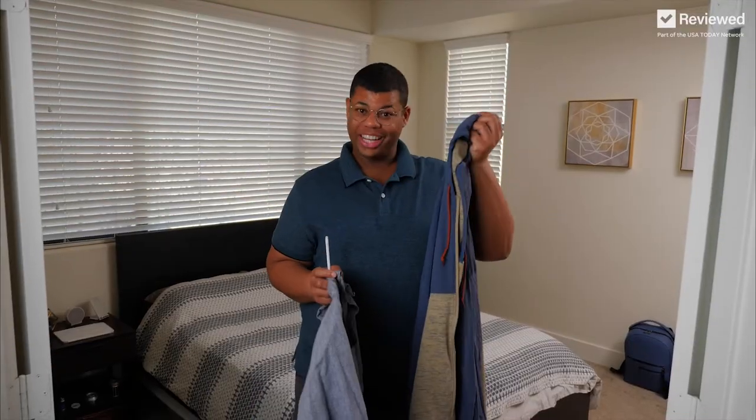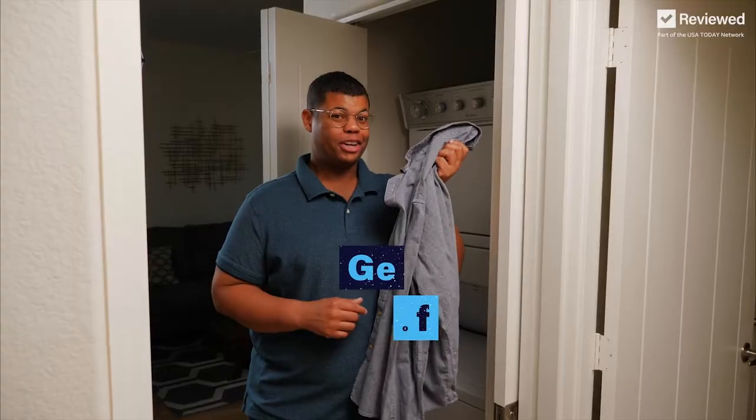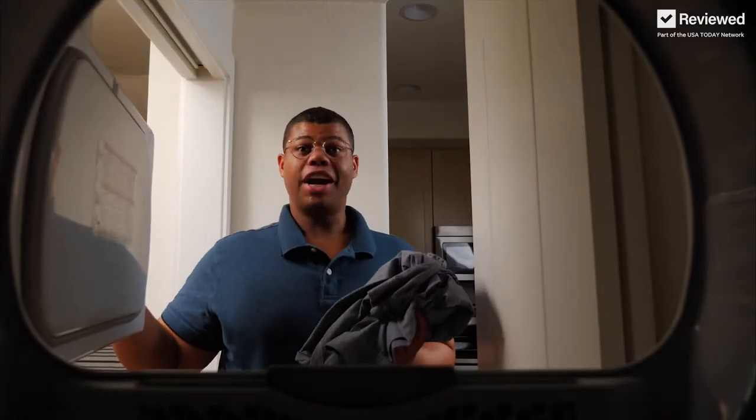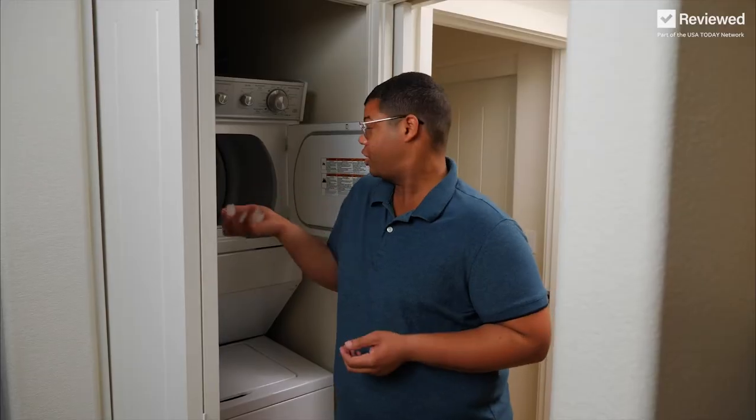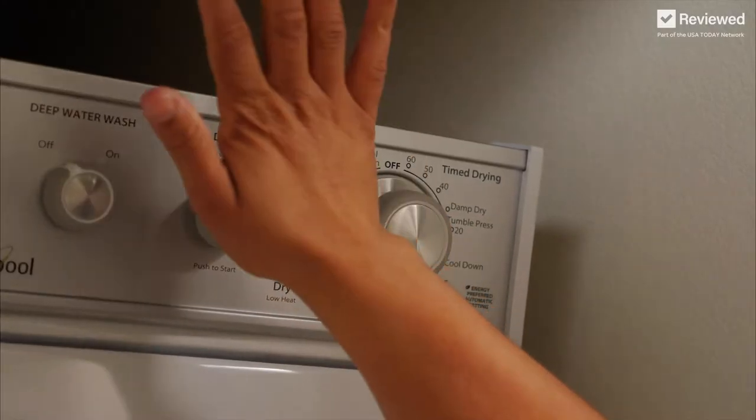Now that we've got this drawstring in, let's get some wrinkles out. Here's how to remove wrinkles without ironing. Use your dryer on high heat, then just grab some ice cubes and toss them in. Run the dryer for 10 to 20 minutes. As the ice cubes melt, they'll create steam to release those wrinkles.